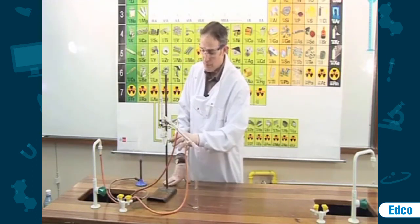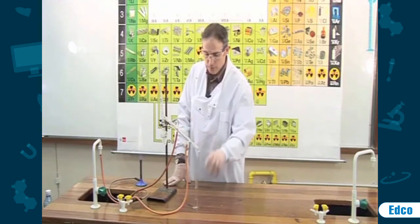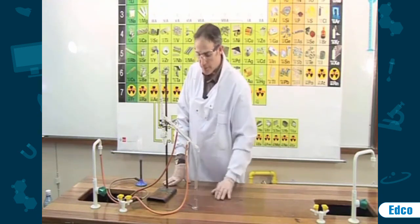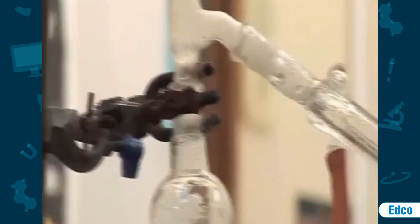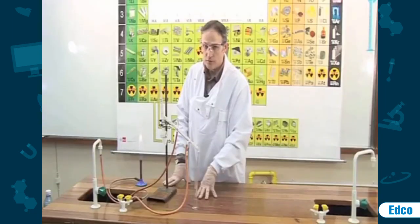All the alcohol has now boiled and has travelled over into the graduated cylinder. The liquid that travels over is known as the distillate — in this case, alcohol. The liquid which remains behind — in this case, water — is known as the residue.